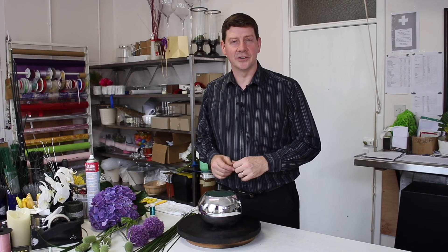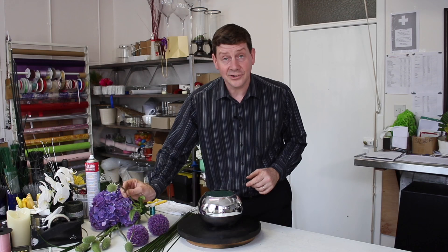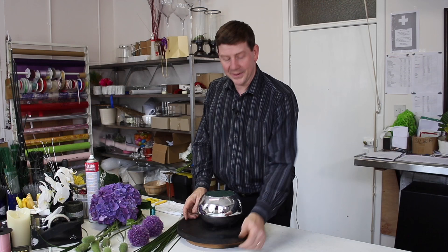Hello and welcome to Flower Juice. My name's John MacDonald and today I want to show you a really unusual arrangement. It's using some steel grass, some alliums, some fresh teasels, and some hydrangea just to base the design. But really the main thing about this design is the steel grass and what we're going to do with it. It's nothing new but it's just fun to do, so maybe you've not seen it before.